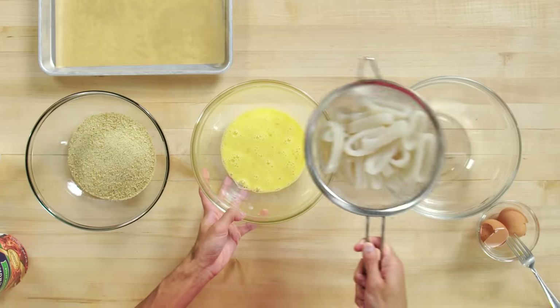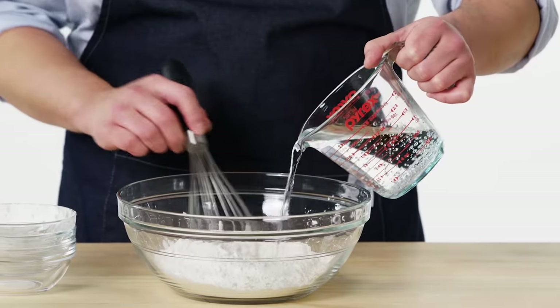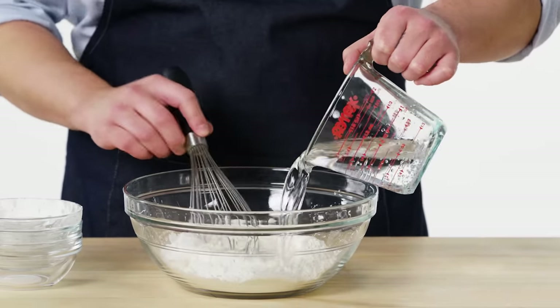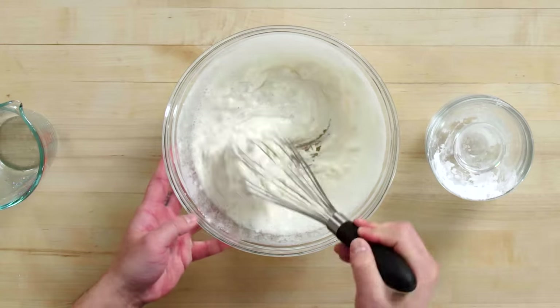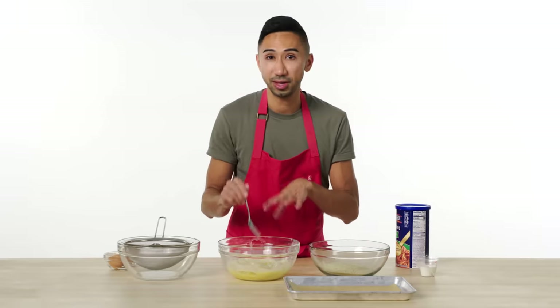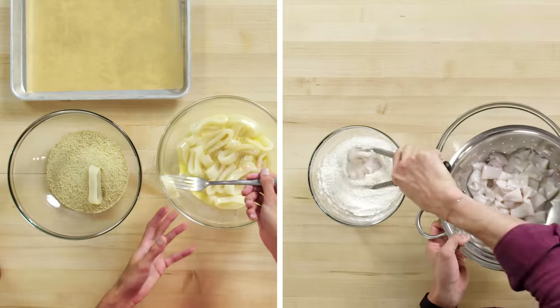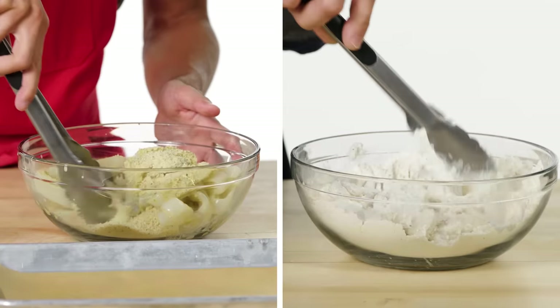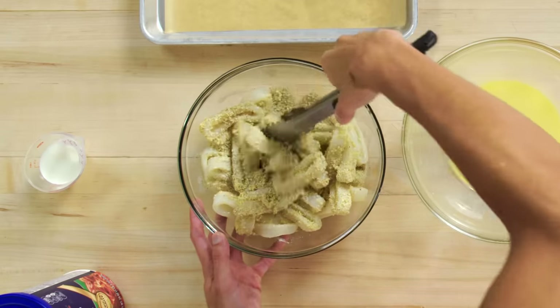I defrosted my calamari rings — they're gonna go right into the egg mixture, gonna give them a nice toss. This wet batter I'm making is a little bit of a play on fish and chips. Instead of beer I'm gonna be using seltzer instead. I want to make sure that I don't over-mix this, just to prevent any extra formation of gluten. First things first is straining the calamari. Once these are all coated in the egg, I'm gonna quickly add them into the flour mix, then breadcrumbs. I just want these fully covered by the breadcrumb — I don't want to see any white from the rings, so when I fry it I get that nice golden brown color all around.